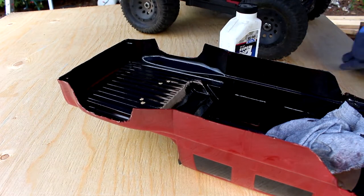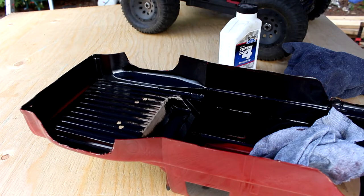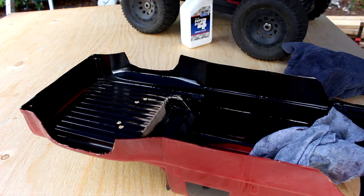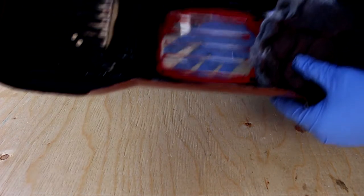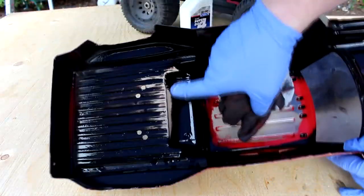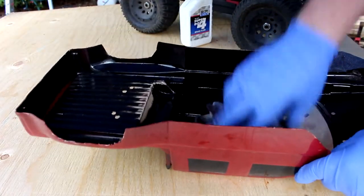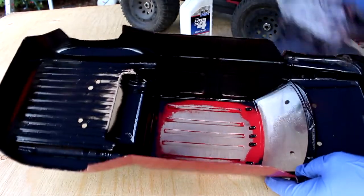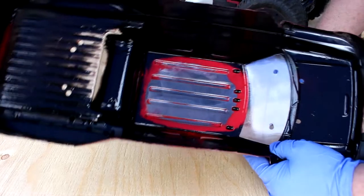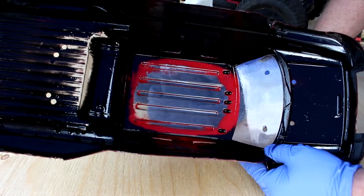Okay guys, I'm back. It's been roughly about 10-15 minutes give or take. You can really see my hand through it now, even in the back. This does work. Is it worth it? In my opinion, yes and no.